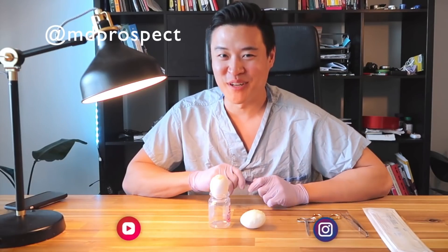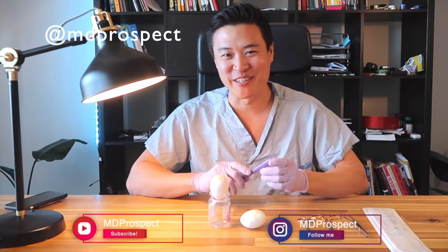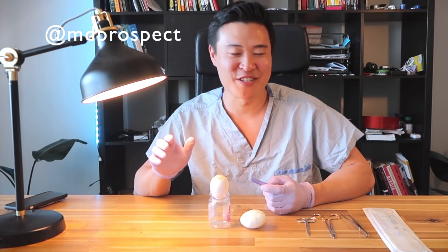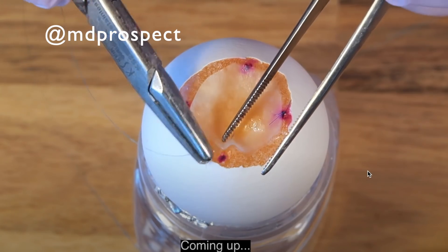Hey guys, welcome to MD Prospect. My name is Jimmy. I'm a third year medical student here in Canada. So I came across this video of this Chinese neurosurgeon performing an egg membrane transplant surgery on TV. Asian game show things — they have some interesting content.